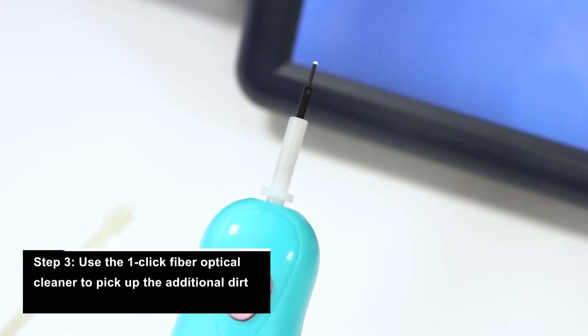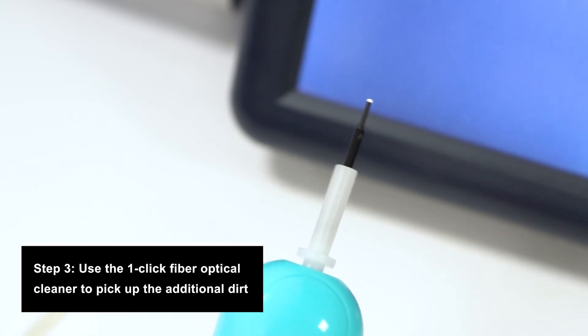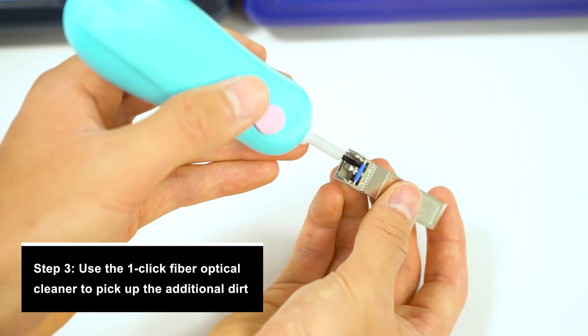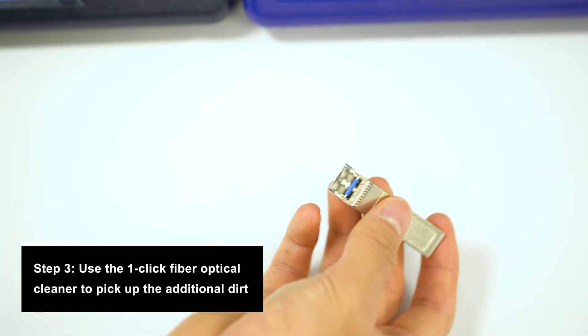That's why in step 3, you're going to take your one-click fiber optical cleaner, which has a tiny microfiber end to pick up more dust, and insert that into the transceiver. Click the button once, which will quickly activate the microfiber tip to pick up the rest of the dirt.